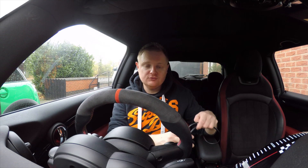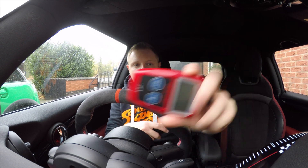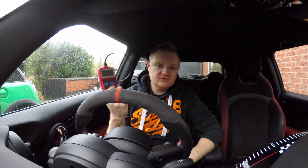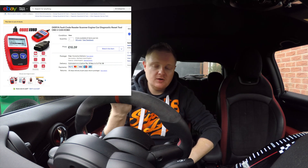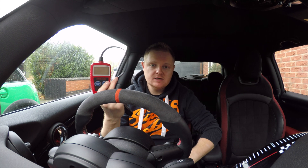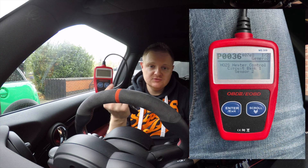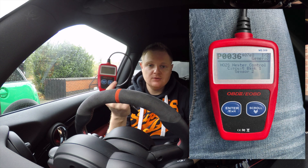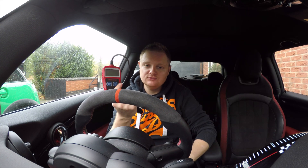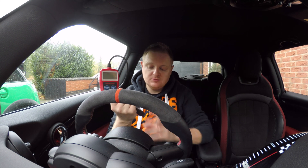Another tool I've got that's even cheaper than the scan gauge or the P3 gauge to actually read the codes is one of these - a little code reader. When I say it's cheap, I think this was £10 off eBay. What this does over the scan gauge and the P3 gauge is not only give you the code, it gives you an actual description of what that code is. So instantly you'll have an idea of what the problem is, whether it's a DIY repair, something simple, or something more complicated.